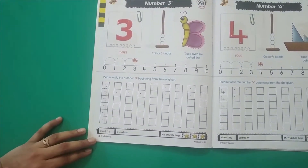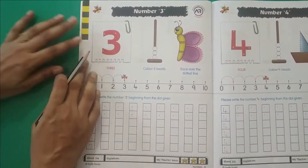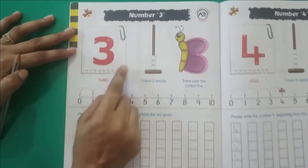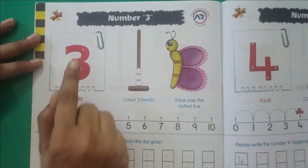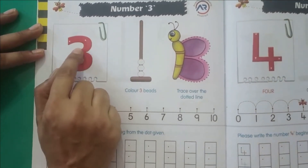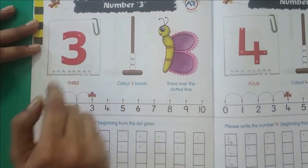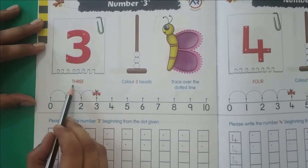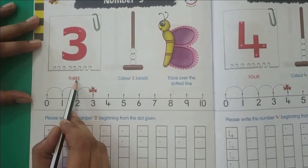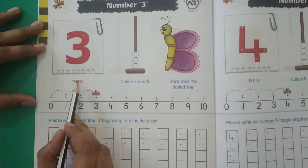We have earlier learned to write number 1 and number 2. Now what comes after 2? That is number 3. So we can trace number 3 with our finger. Place your finger here and then trace the number 3. The spelling is T-H-R-E-E, THREE.